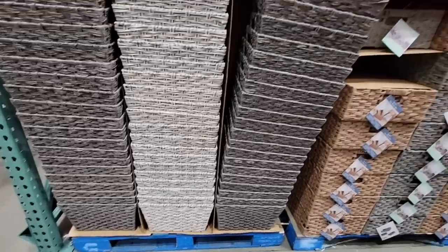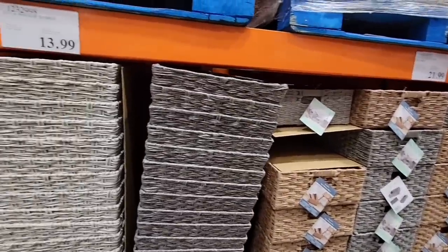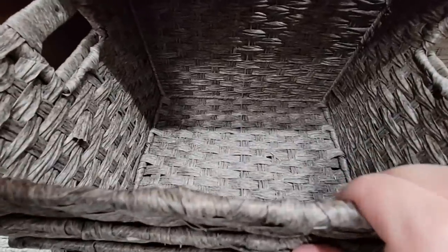If you are planning any reorganizing, they have baskets. We showed these before — they've been here a while at $21.99. These are faux wicker so they're easy to wipe down.